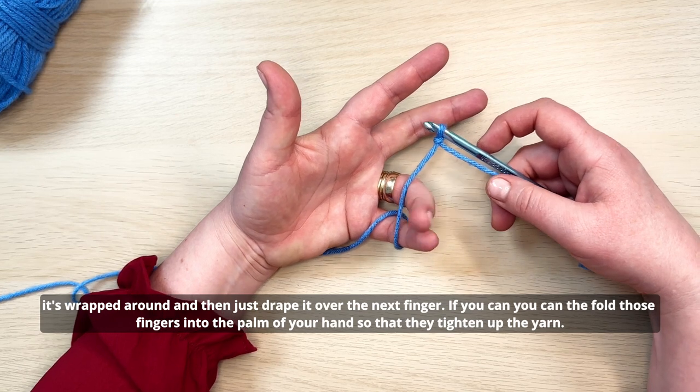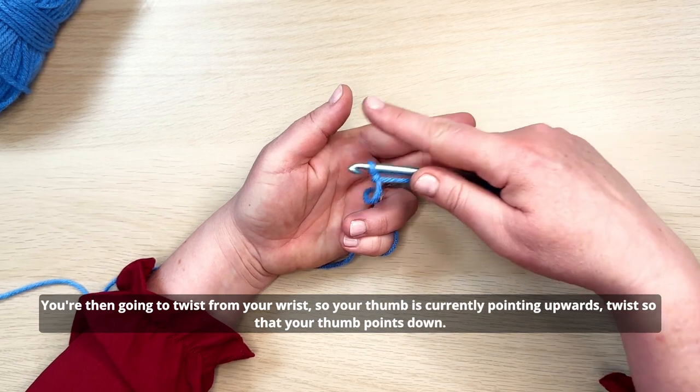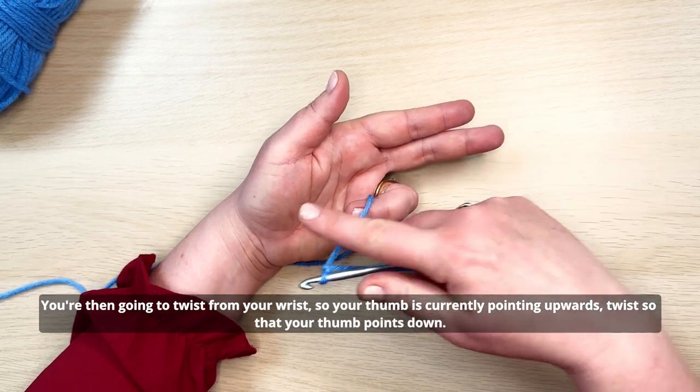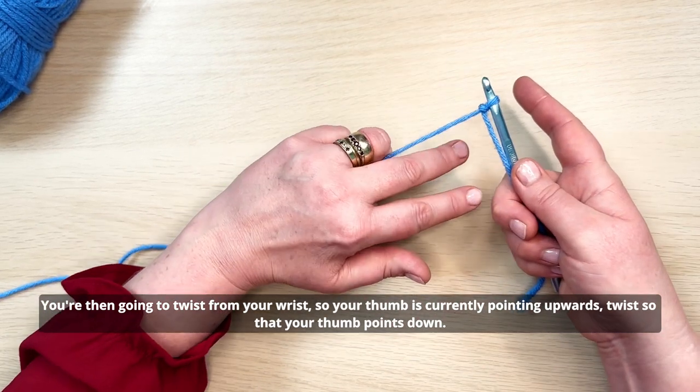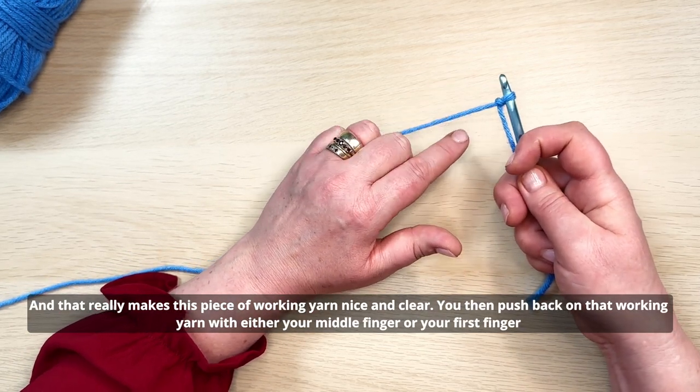Fold those fingers into the palm of your hand so that they tighten up the yarn. You're then going to twist from your wrist — your thumb is currently pointing upwards. Twist so your thumb points down, and that really makes this piece of working yarn nice and clear.